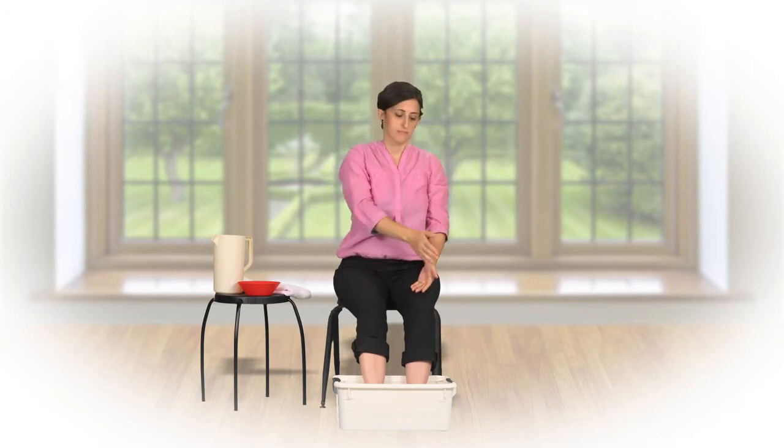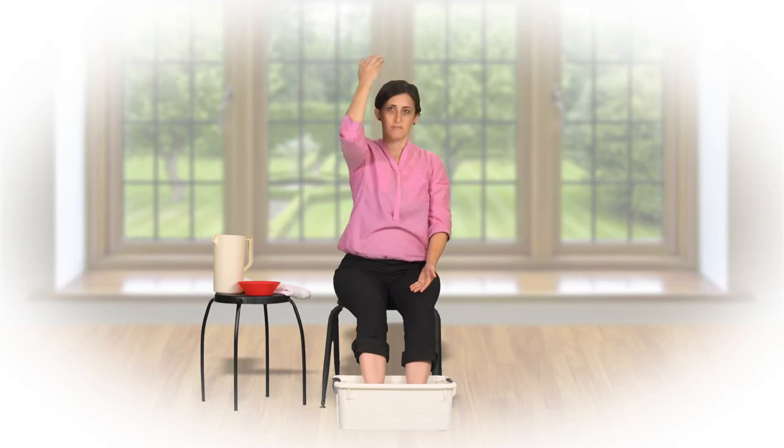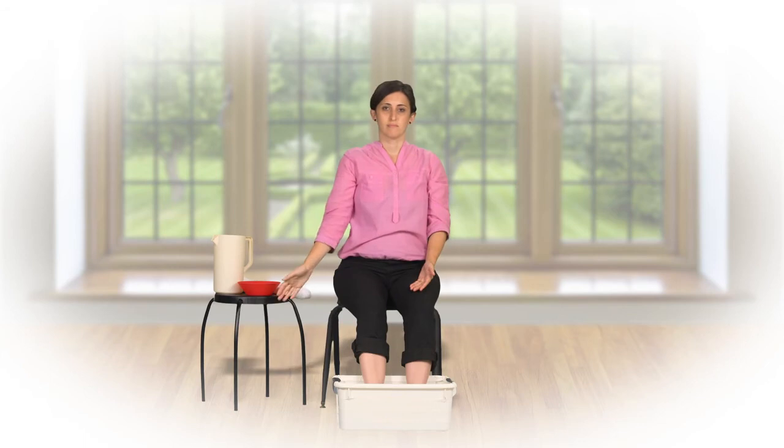Then form a shield of protection by moving your hand up over your side, over the top of the head, and down the opposite side. Repeat this seven times.